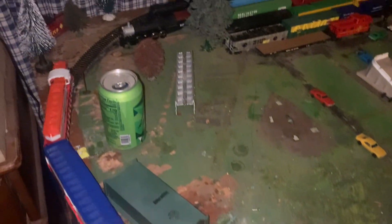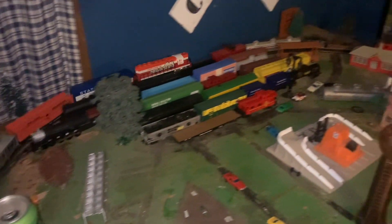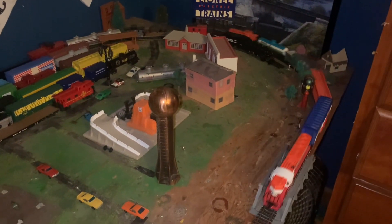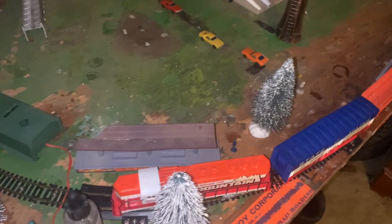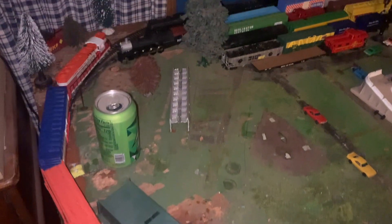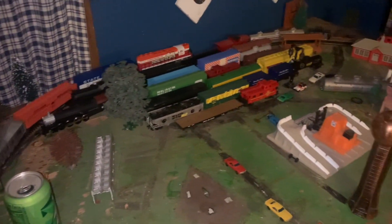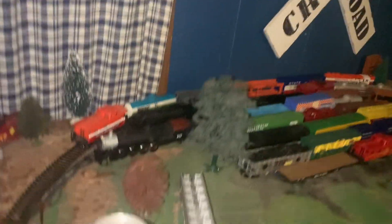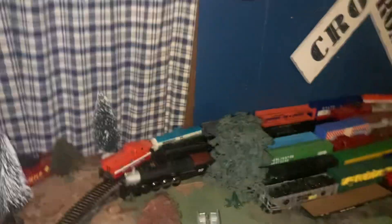There's the 'Coming Around the Mountain' train. That is an SD-40 — it's an SD-9 actually. Very nice locomotive. This is a Tyco Power Torque — there's the Power Torque trains. Yep, that's the Power Torque.